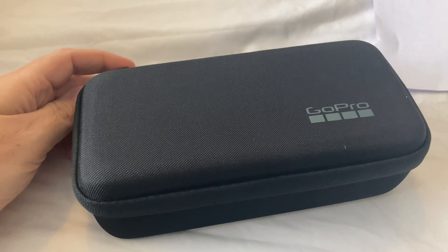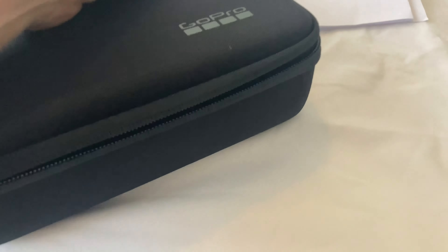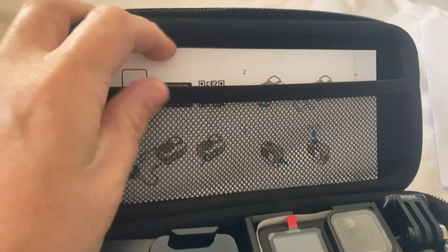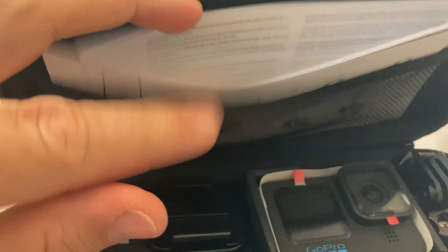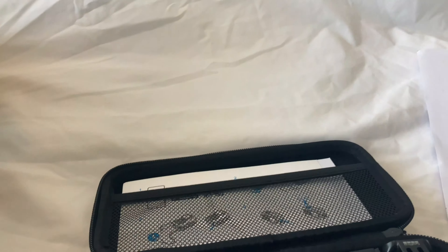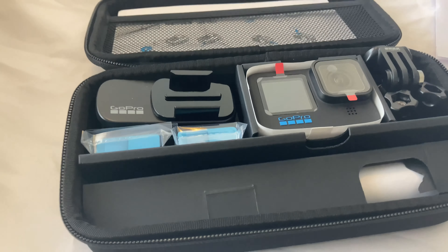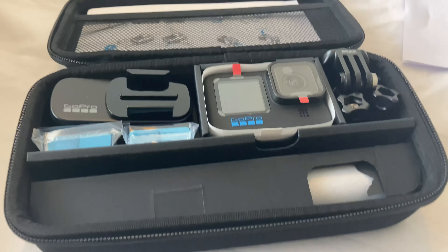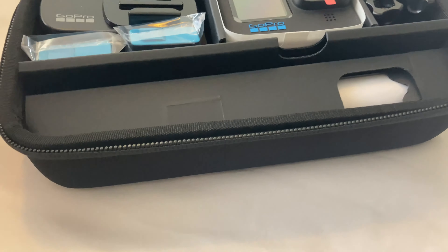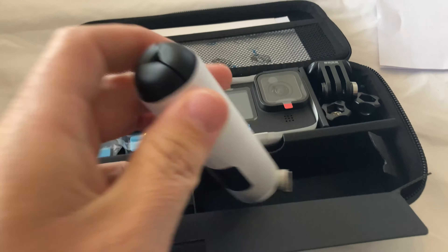Nice little tuck case, and some get-started guides in there. I don't know exactly what to expect — I've got the list of what comes in the bundle. I think it's a swivel clip, an extra battery, and a tripod, so I assume this must be the tripod here.